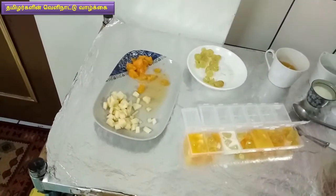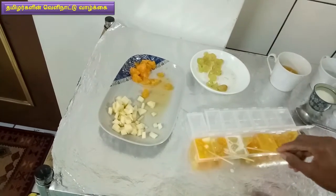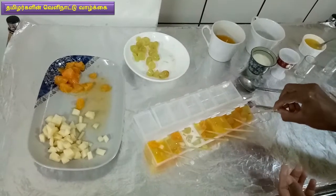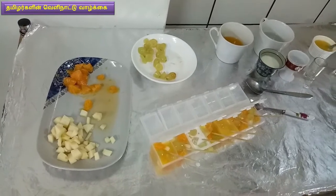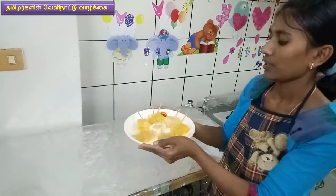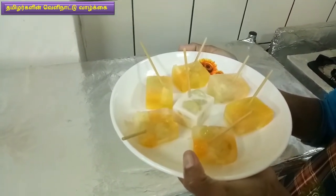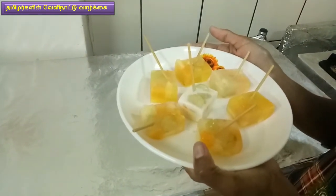I have to put a popsicle stick on my hand. Let's see how it is in the freezer. Let's see how it is ready for the ice cube. If you like this, it's a bit so healthy. You can use ice cream for this.